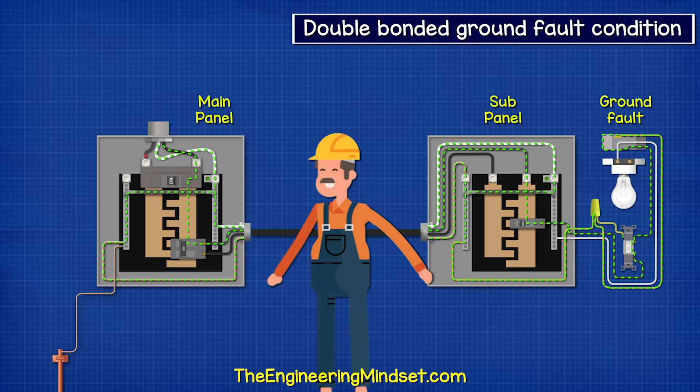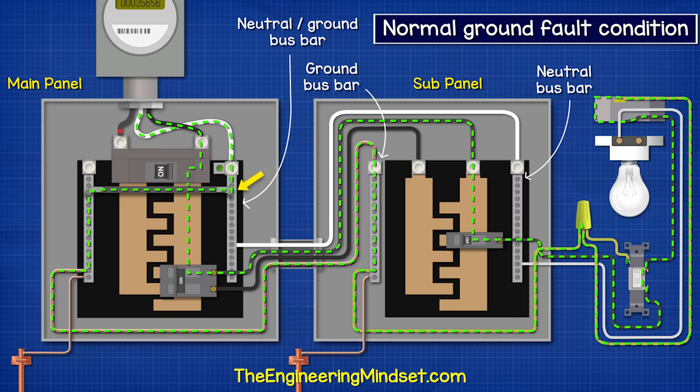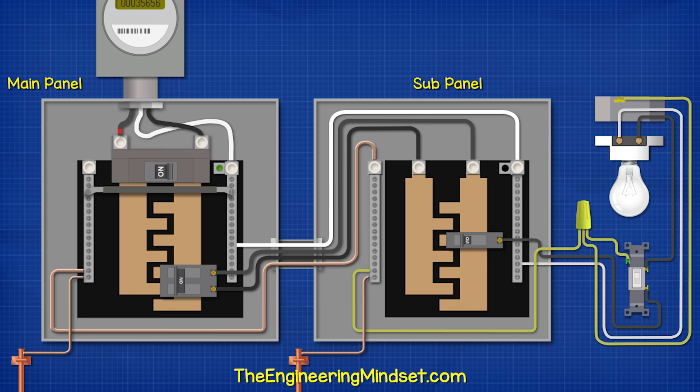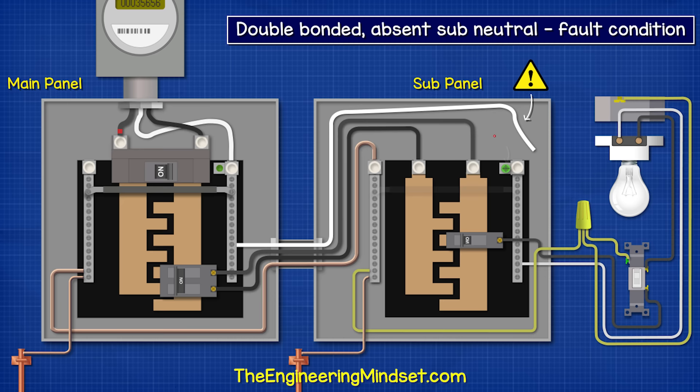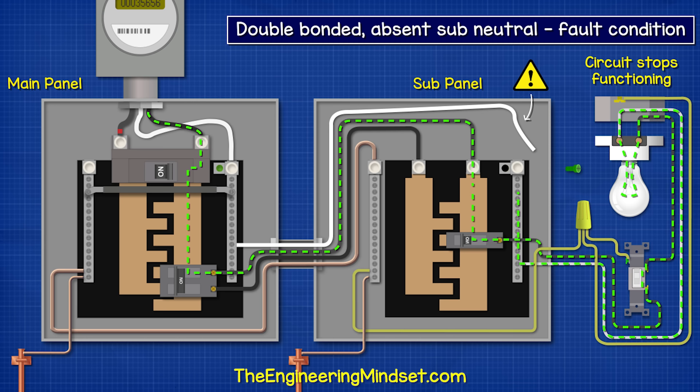That is why we must bond the neutral and the ground together at the main disconnect — this provides a complete circuit so that the breaker can trip under a fault condition. If the main bonding jumper was removed, so we had no connection between ground and neutral in the system, then when a ground fault occurs, there's no connection so all the metal parts become electrified. We might get some current flowing through the grounding electrode — maybe 4 or 10 amps — but if the breaker is rated for 20 amps then it will not trip.